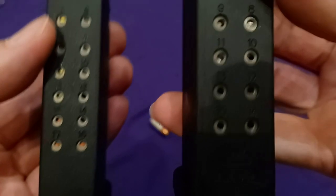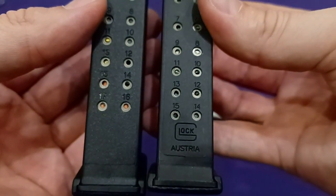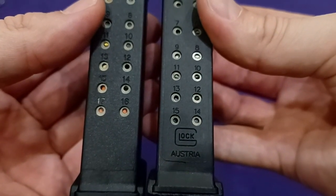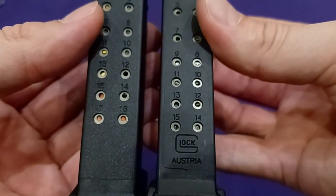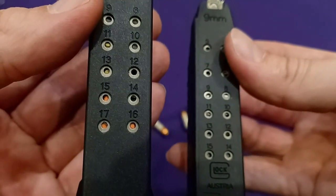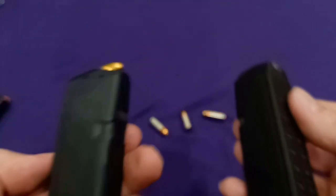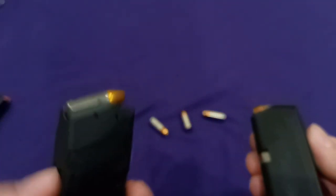Can you tell how many rounds are in this mag here? Took three out — it's got 12 in here. This one here you can tell right off the bat there's 14. Gotta love that orange. Don't forget to like and subscribe, and I'll catch you in my next video.